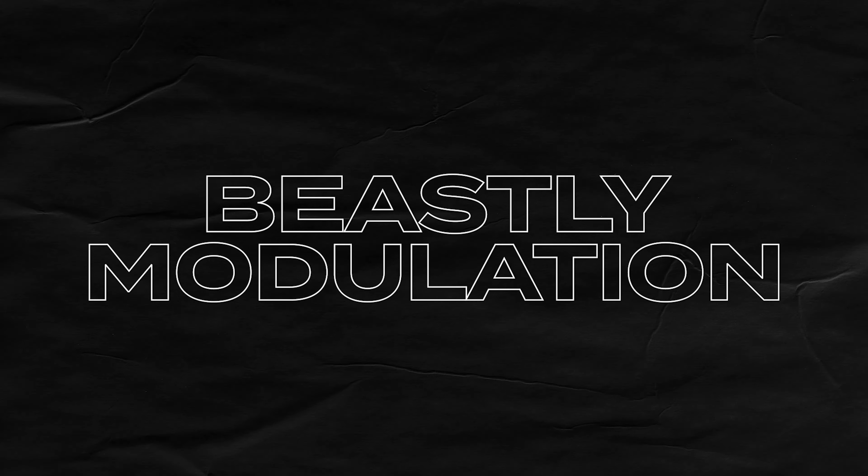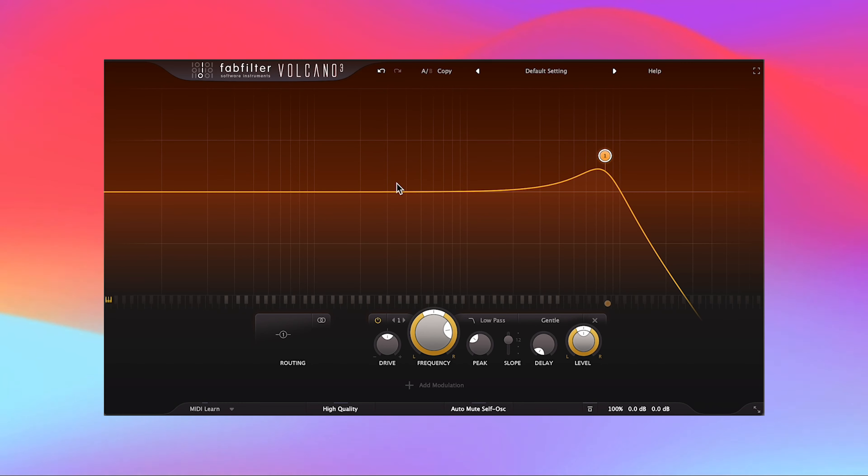Time to talk about the biggest reason why you'd probably want to splurge on this plugin, and that's all the ways you can modulate pretty much every parameter inside Volcano 3. Even though complex filter modulation isn't a big part of my sound design process, Volcano 3 just makes it so easy and enticing that it makes me want to start adopting it. Let me show you some of my favorite ways to modulate inside Volcano 3.